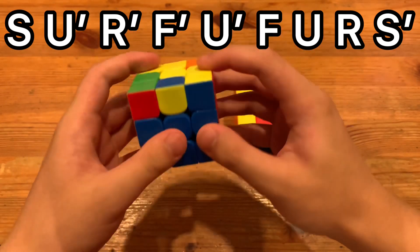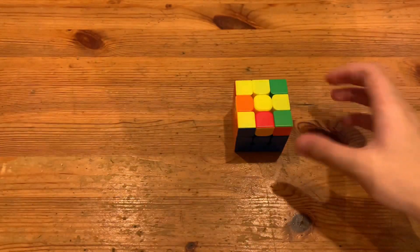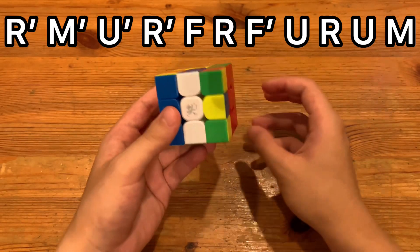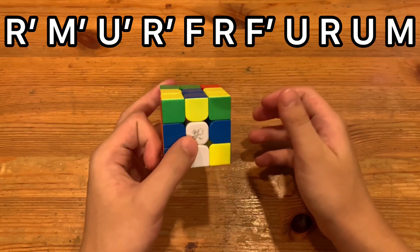You could also drag this U over here. And here is the alternative algorithm. What you do is M' R' at the same time, and then U', Sledgehammer like that.